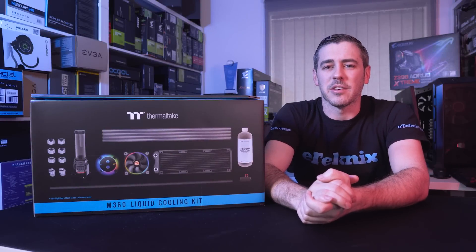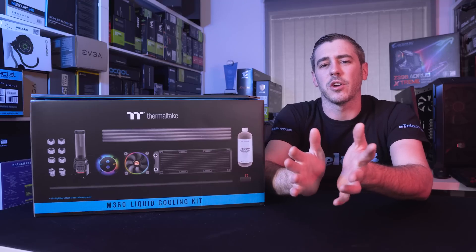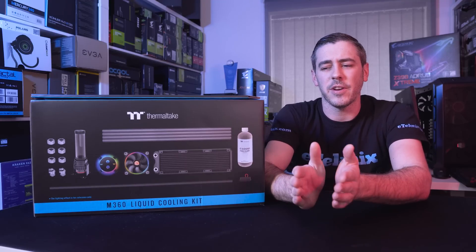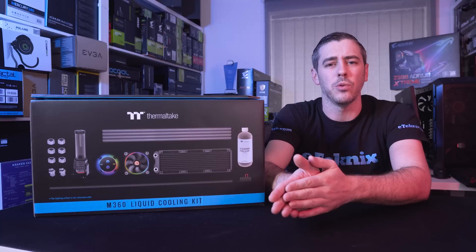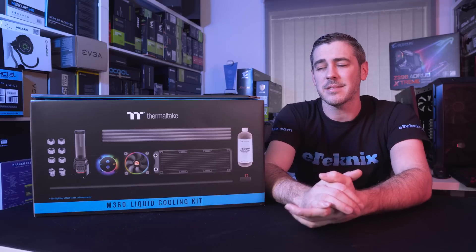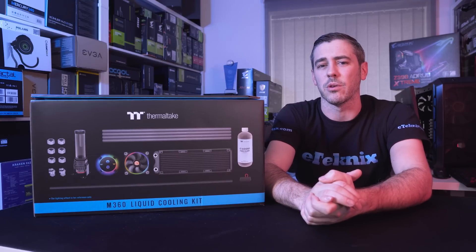Hey everyone, I'm Andy Raffel from eTechnics.com. If you're new to the custom loop world of water cooling, you'll know how daunting it can be — just figuring out how many fittings you need, what kind of tubing, whether the reservoir is the right size, whether the rad is the right size. There are quite a few complex issues.